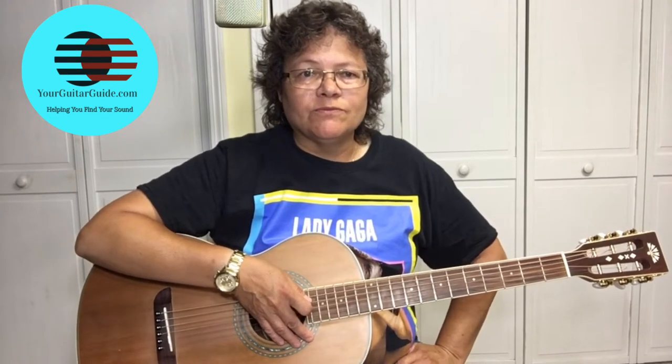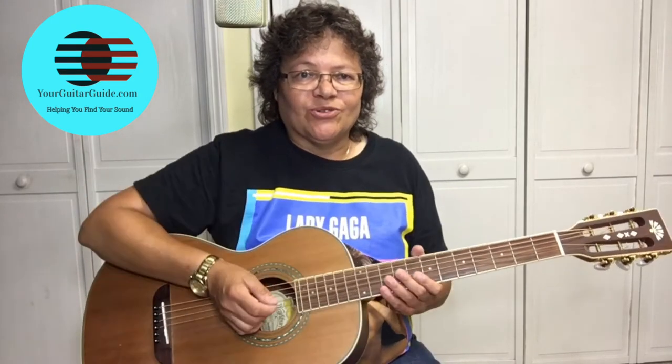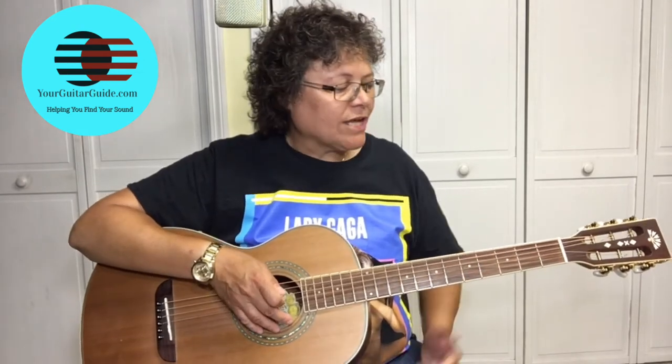Thanks for joining me here at Your Guitar Guide, the channel where I'm going to help you find your sound through guitar lessons, music, and gear reviews. If this is your first time here, welcome to the channel and go ahead and subscribe for more guitar tips and tricks. Today, I'm going to show you how to play the turnaround in Sweet Home Chicago. So, without further ado, let's look at it.